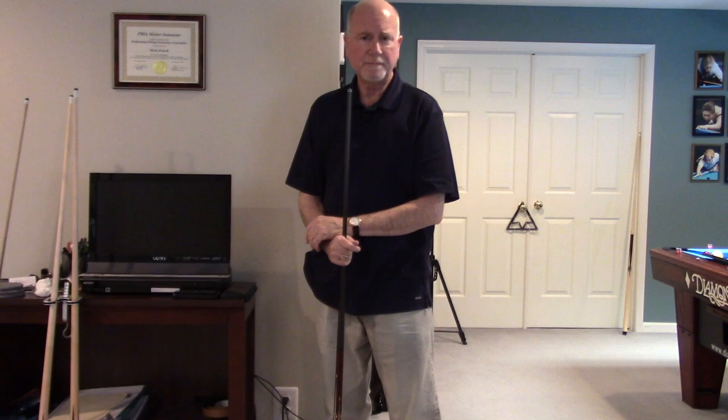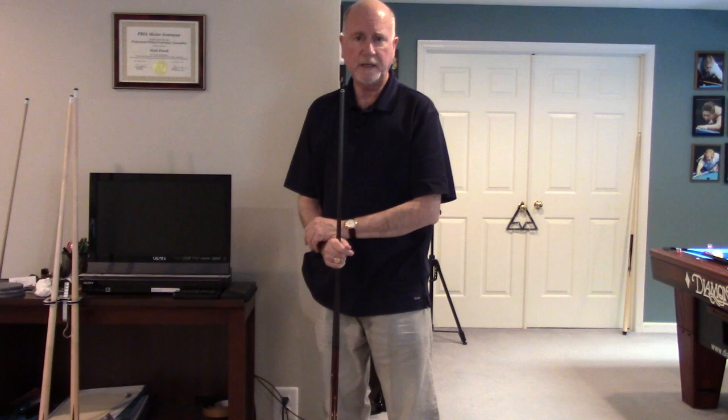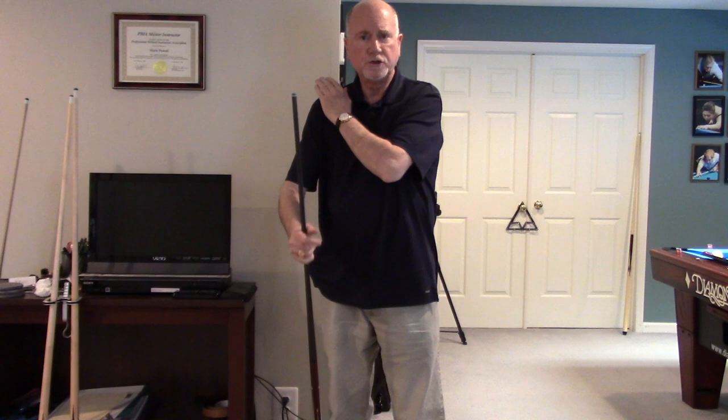Stance, balance, alignment, and so forth. What's important in pool is to make sure that the major parts of your body involved in delivering the cue are in the same vertical plane. It starts with your vision center — vision center, shoulder, upper arm, elbow, forearm, wrist, hand, and cue stick all have to be in the same vertical plane.